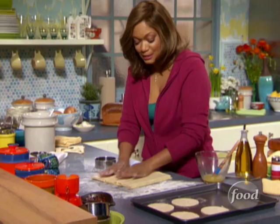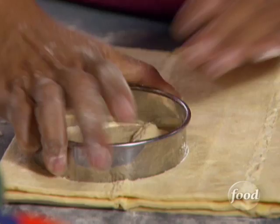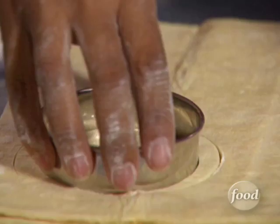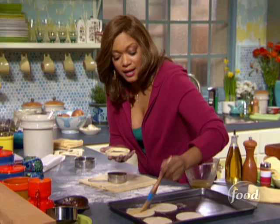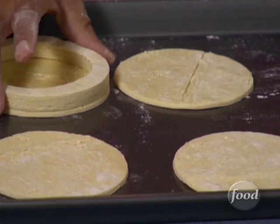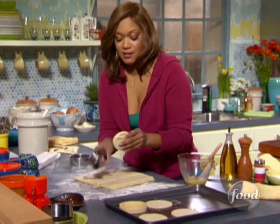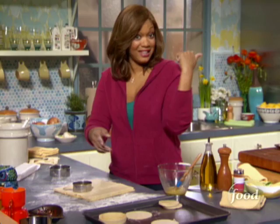We've got three layers with egg wash in between. Starting with the four-inch ring, then going in the center with a three-inch ring — what's left over are the sides and the lid. Egg wash the bottom base, place it right on top, give it a little brush. That's gonna rise really nice in the oven. Then this piece becomes the lid. Got one done — going to work on the other three and pop them in the oven.